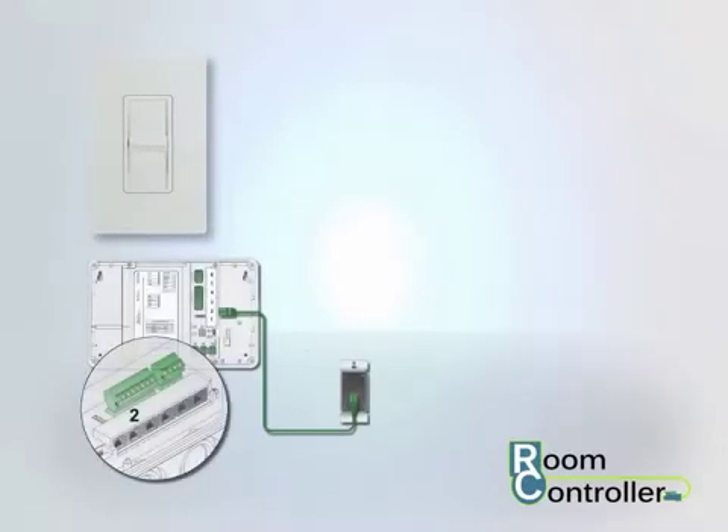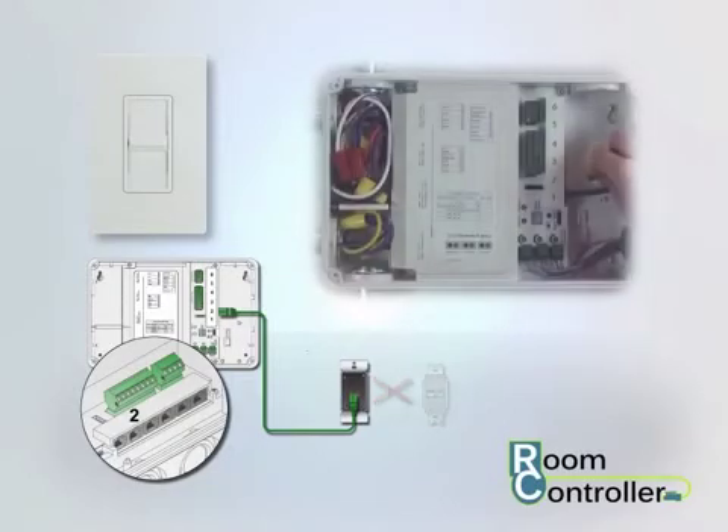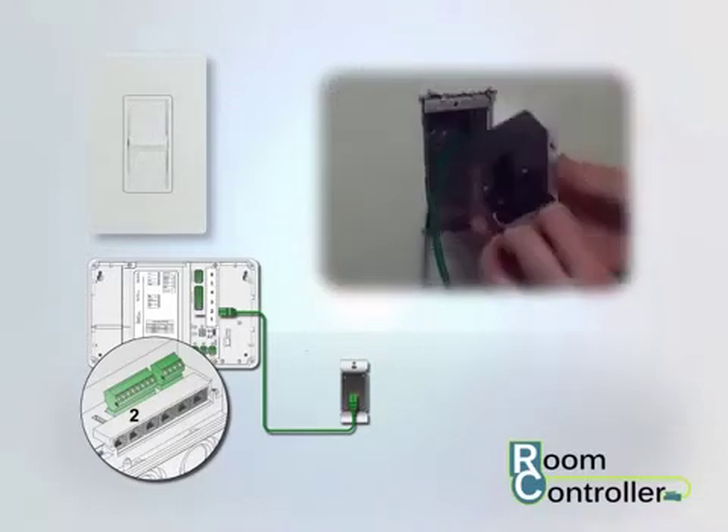The slider station connects to a dedicated port and should not be connected to other wall stations in the space. Attach a quick connect cable between the room controller's slider station port and the port on the back of the slider station.